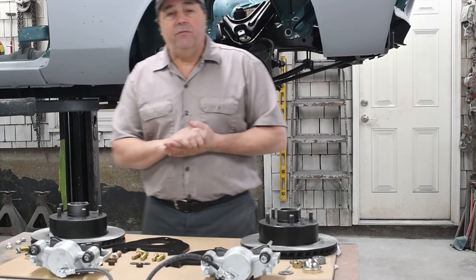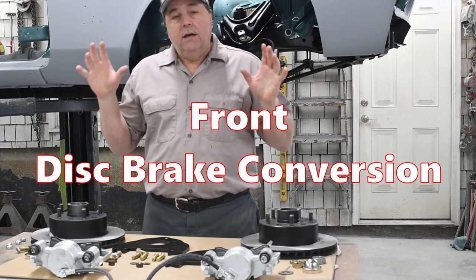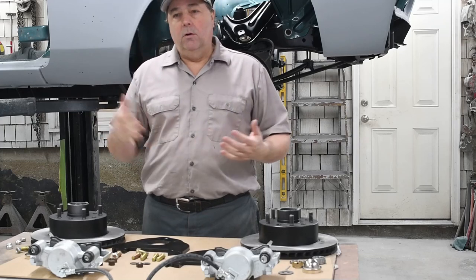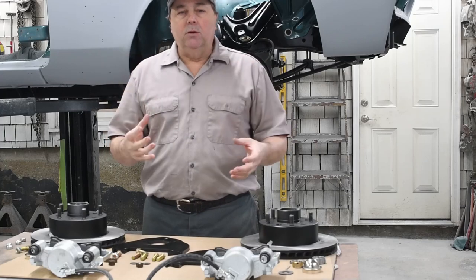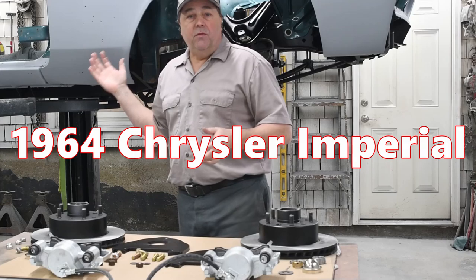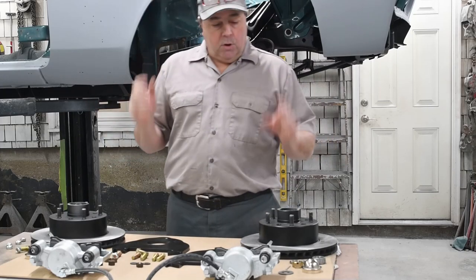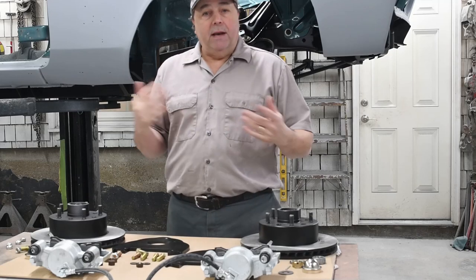Howdy folks! Troy with V-Twins to V8s, back today to do another project. Today we're going to do a disc brake conversion for the front, and we're going to do it on something a little bit different. Everybody seems to do Camaros and Chevelles and Mustangs. Well, we're going to do something completely different — we're going to do it on a big car. Behind me I've got a 64 Imperial Convertible that I'm restoring for a client, and I figured it'd be a perfect time to show you how to do a disc brake conversion on something out of the norm.